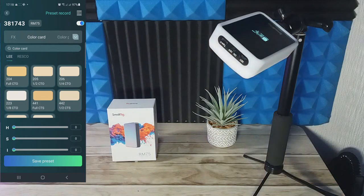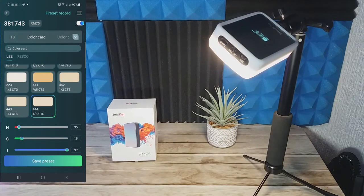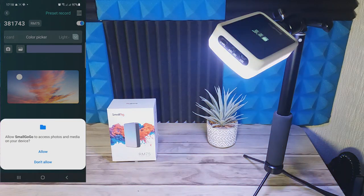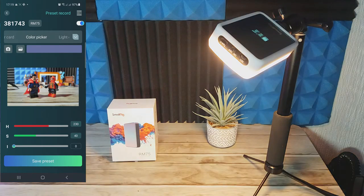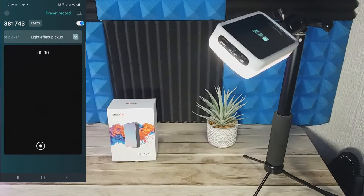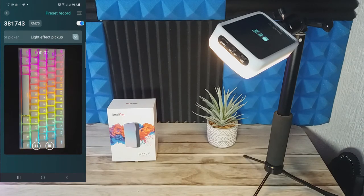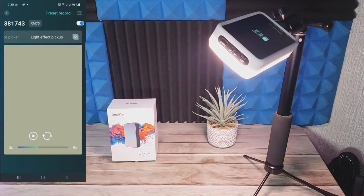The next tab has some colour cards, which is for vloggers who want to get their tone perfect for camera. Then there's the colour picker, which is really cool — it lets you select from a standard background, random colours, or go into your photographs and pick a specific colour. You can select a part of your photo and the light will detect that colour and try to display it. You can even give it access to your camera and record something like an RGB strip light, and the light will replicate or mimic it. Pretty cool.